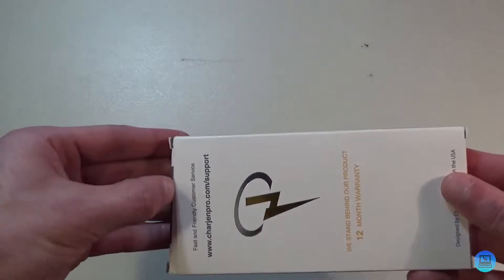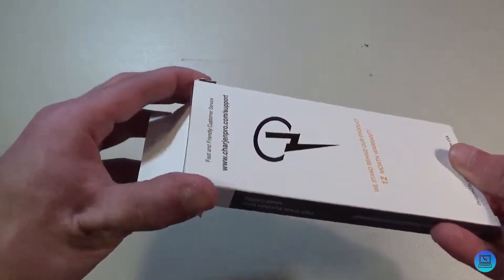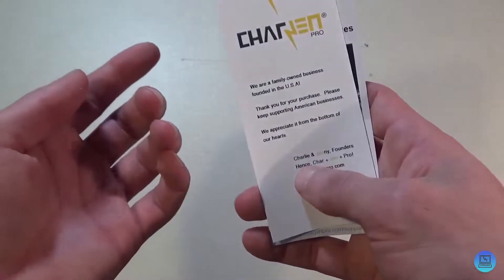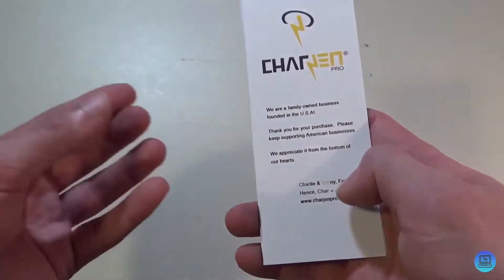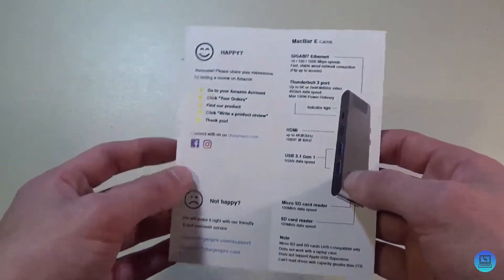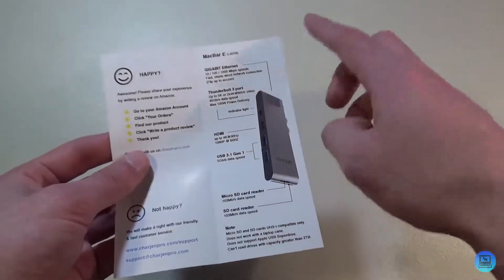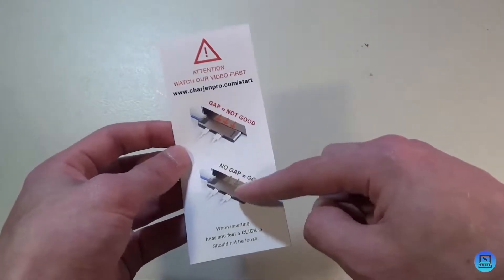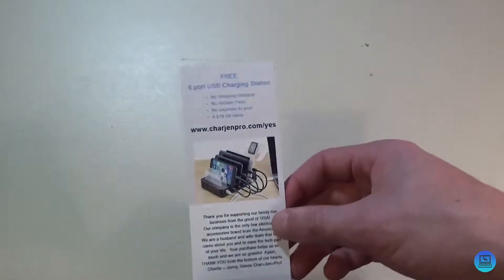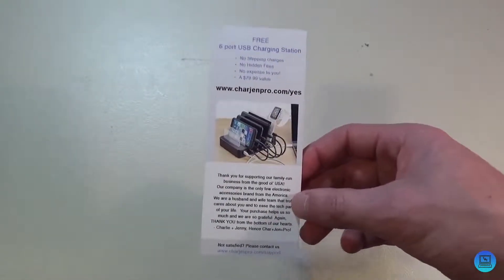There's not too much on the box, so let's open it and see what we get inside. First you get a little description of the company — the name Charge N comes from Charlie and Jenny, the founders. I initially thought it was a pun on charging or charger, so that's kind of cool. On the inside it tells you how to set it up and gives another overview. It also mentions the hub should sit flush against the MacBook — a gap is not good. This is definitely not a case-friendly dock. You also get an offer for a free 64-port USB charging station, which I'm definitely going to take advantage of.